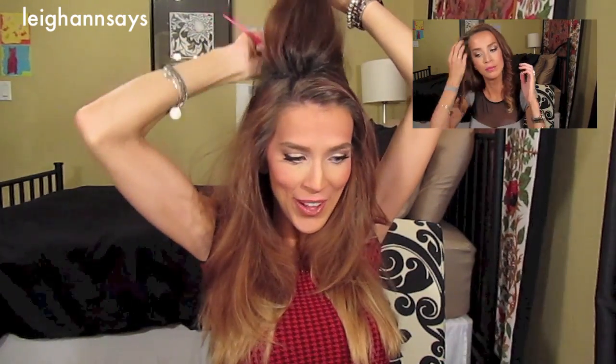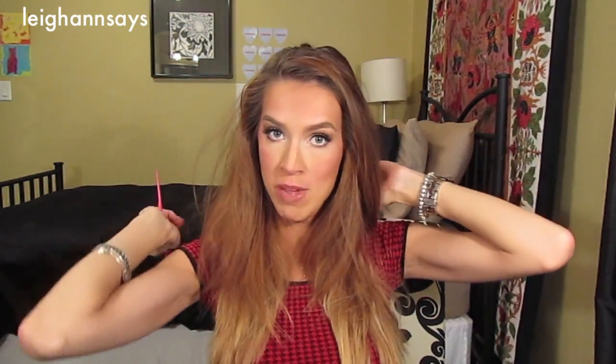I recently did a hair tutorial about my everyday Lana Del Rey kind of curls that I do with a curling iron — the beginning steps are kind of similar. I'll link it below if you missed it. The teasing is up to you whether you want to do it or not — I'm all about it so clearly I'm doing it. I like a fluffy head.